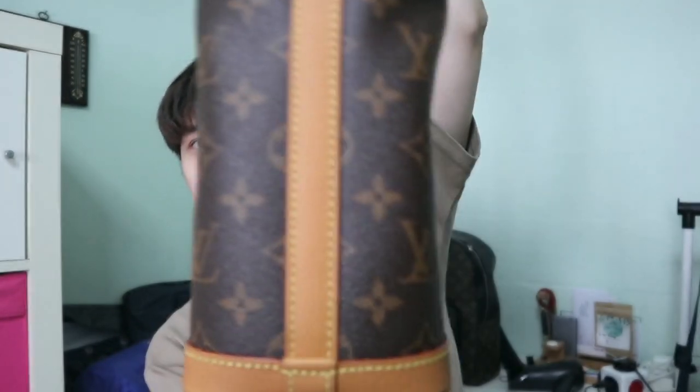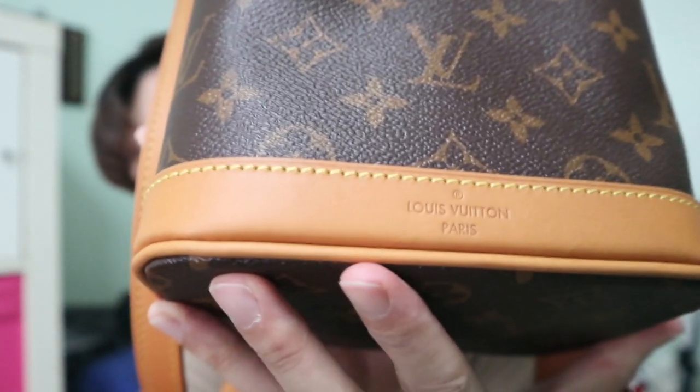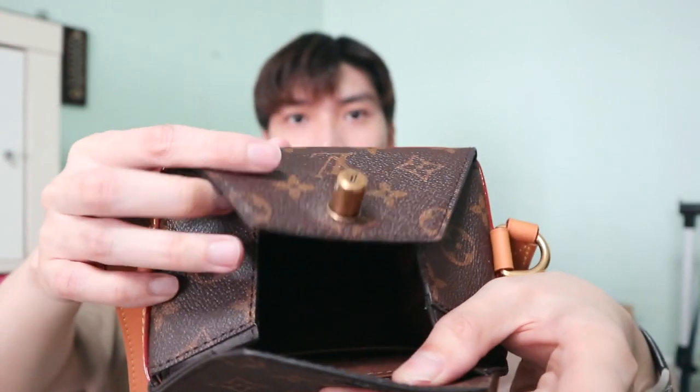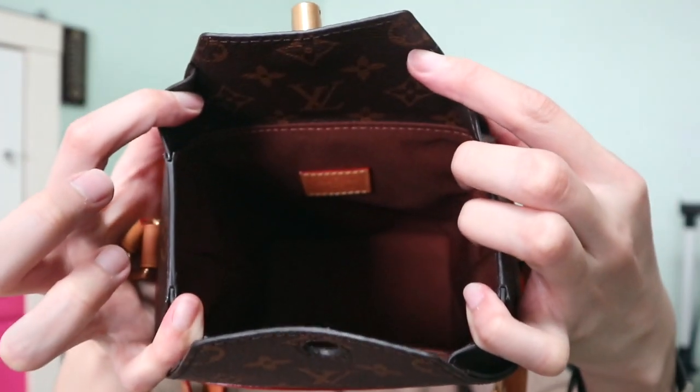There's a nice Louis Vuitton Paris logo on the bottom. There's also a small back pocket here — I'm not sure what you can fit in it because the stitching makes it very tight. You can probably fit a mask casing or something like that. You can open it up like this, and there's a nice opening inside the bag. It really looks like a milk carton.